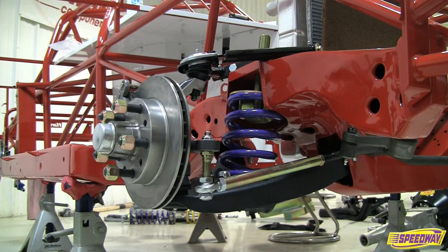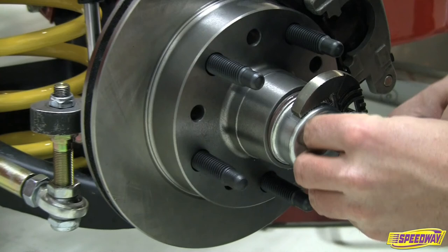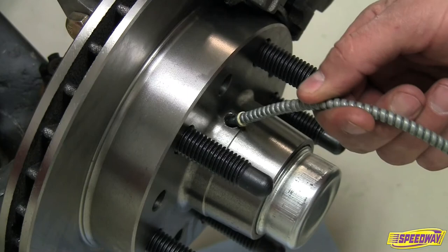The rotor has a common 5-on-5-inch bolt pattern and works with metric calipers when used with the appropriate Speedway caliper bracket. The rotor is installed like a standard brake rotor, and a set of wide-mouth pliers can be used to properly seat the dust cap.